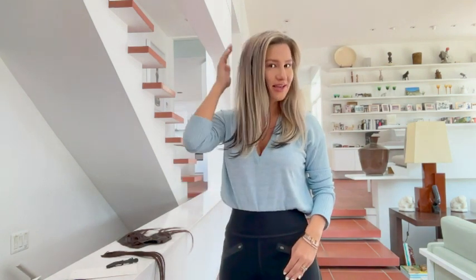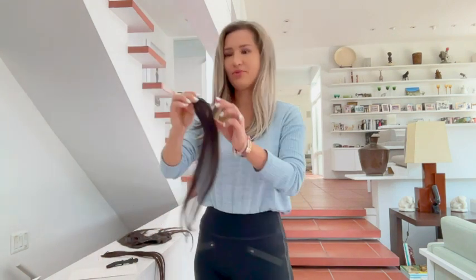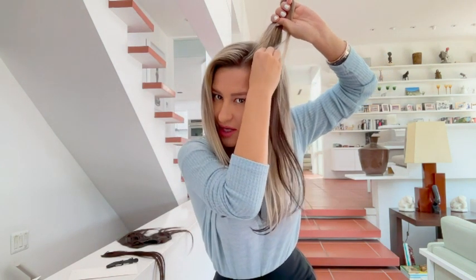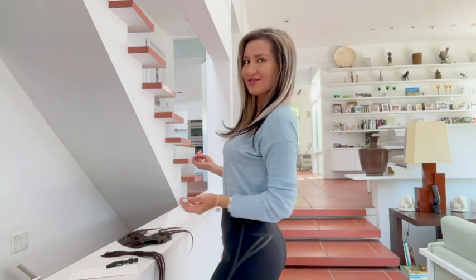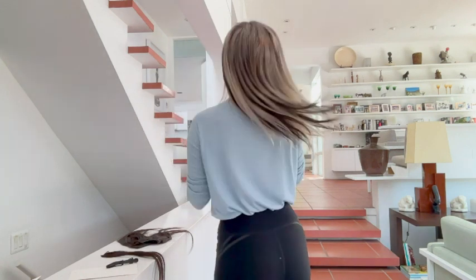Now putting it down — you can see I have a little bit more dimension. I love this blend! On this side I'm going to add one piece, bringing it a little bit closer towards my face, so we have this dimension I'm going for. Everyone would probably give you compliments and say 'Oh, did you actually color your hair?' — and you can say whatever you want!